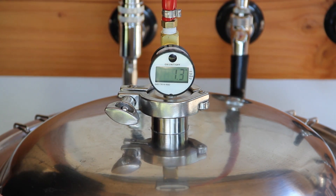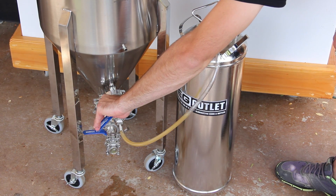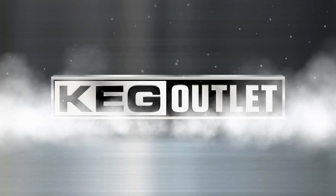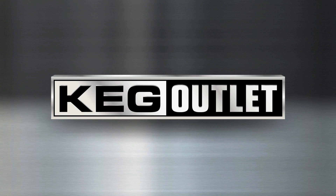When filming this video, we found that pushing beer at 1.3 psi was plenty. For any questions regarding your Chronicle Series Fermenter, don't hesitate to visit kegoutlet.com or ssbrewtech.com.